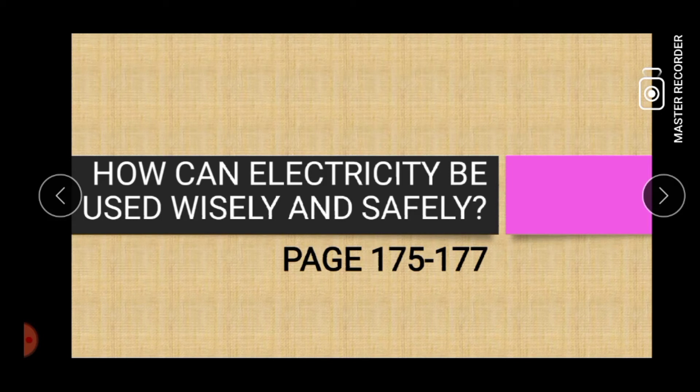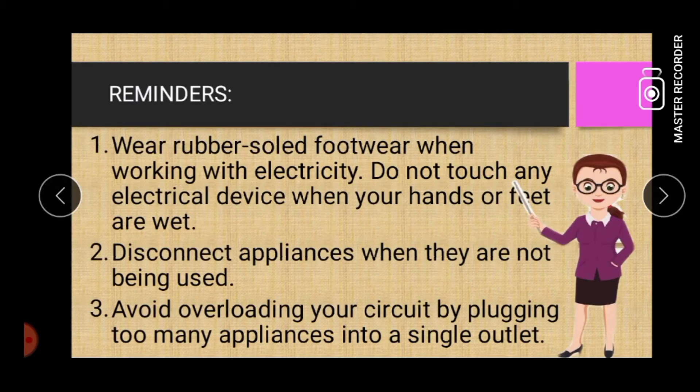Our topic for today is all about how electricity can be used wisely and safely. Here are some reminders on how we can avoid electrocution.